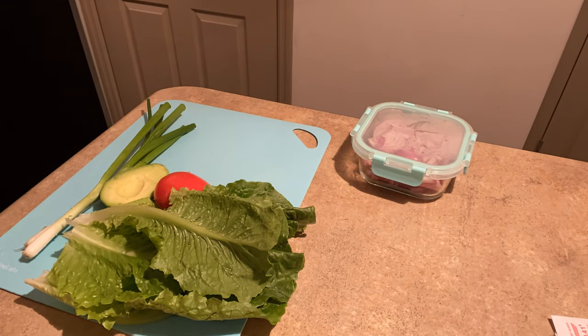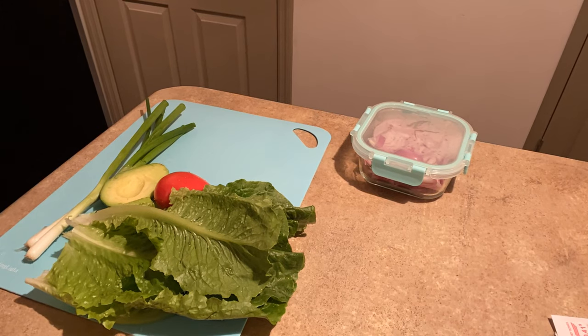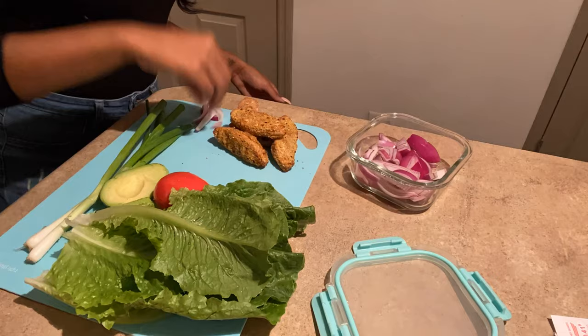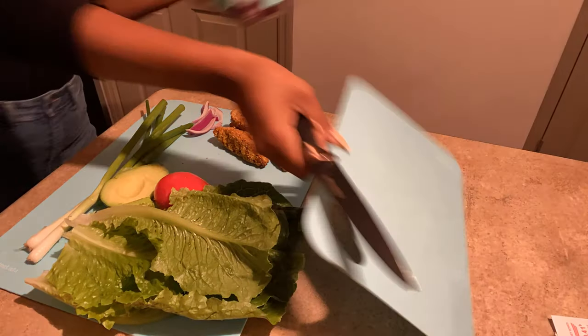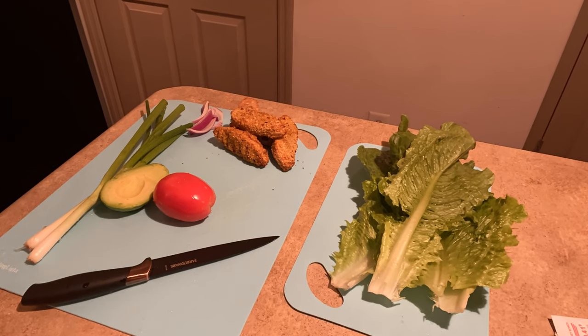You're able to use any buffalo sauce you'd like. Unfortunately, I thought I had buffalo sauce but I didn't, so I had to improvise with the sauce that I had — and it ended up working out just fine. I did make a vegan ranch; I will include the ingredients for the vegan ranch in the description below.